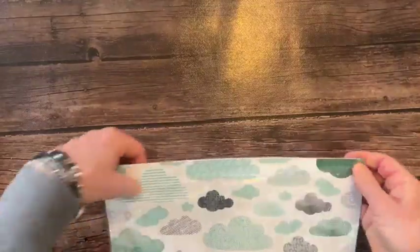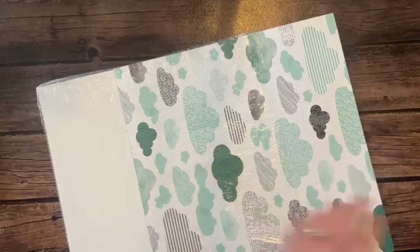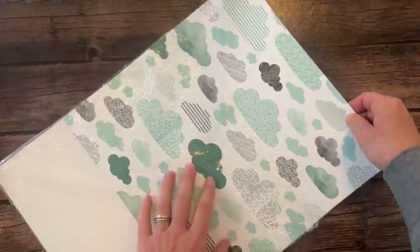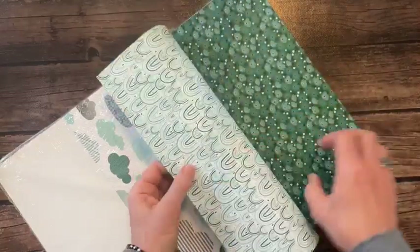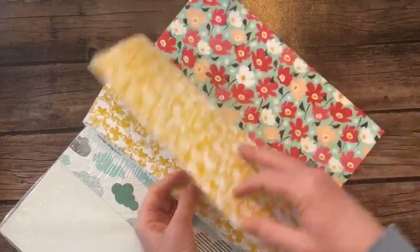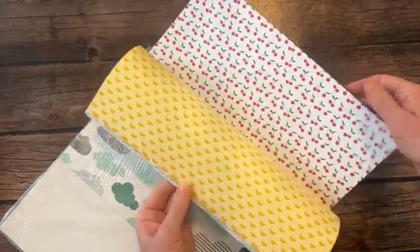Now we're in the Celebration paper - these are all packs you can get free during Celebration with a $50 order starting January 4th. This one is called Sunny Days with clouds, pretty flowers, rainbows, strawberries, butterflies, cherries - a very fun pack of paper, free with a $50 order starting Thursday, January 4th.